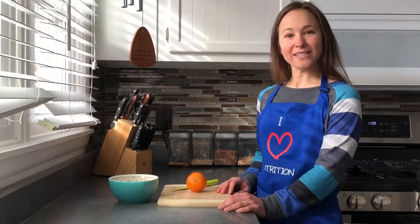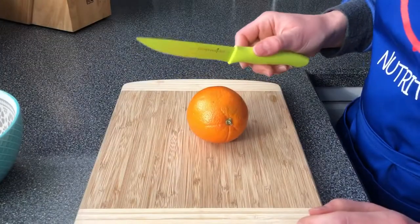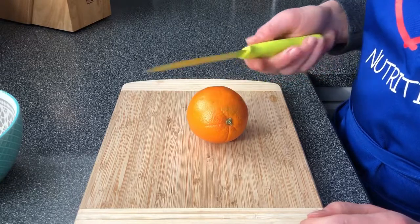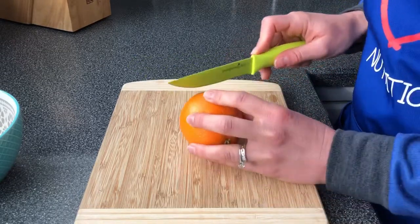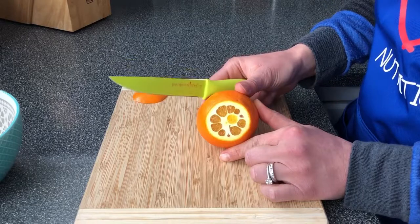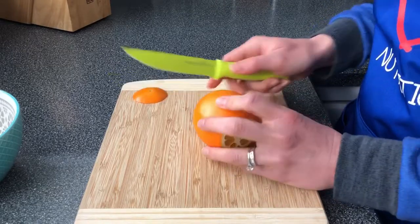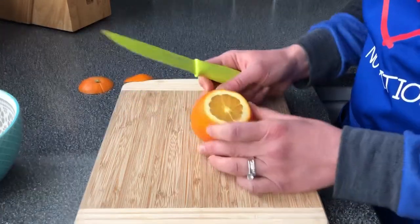Now let's take a closer look at how to cut up this orange. You want to have a really sharp knife — it can be either straight or serrated, it doesn't really matter. The first thing you want to do is cut off both ends of your orange, and you want to cut through enough of it so that you can see the actual orange in there and you can see the white part around the outside, because you're going to use that as your guide.